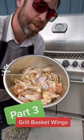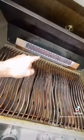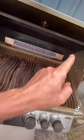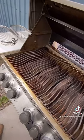Part 3. Time to get these wings on the grill. Get your grill basket ready and reheat your Napoleon grill to about 400 degrees. We're only using the rear rotisserie burner and one lower burner to bring our temperature to 400 degrees. You don't want any heat under the grill basket.